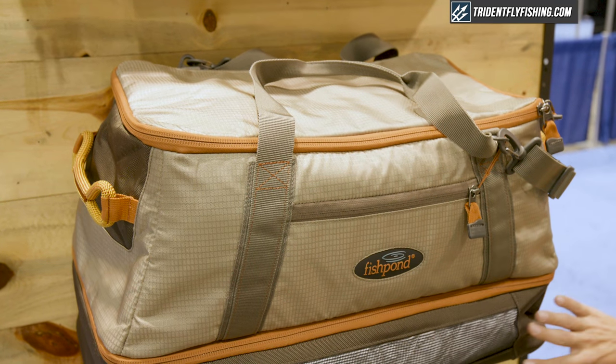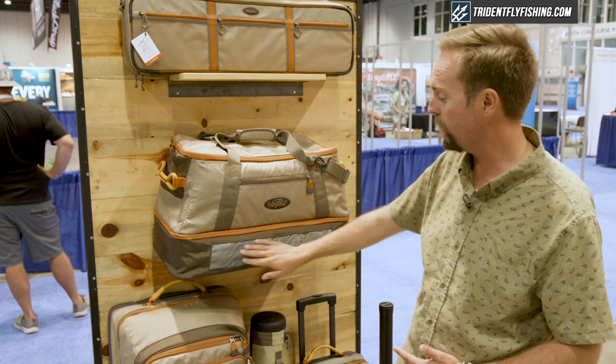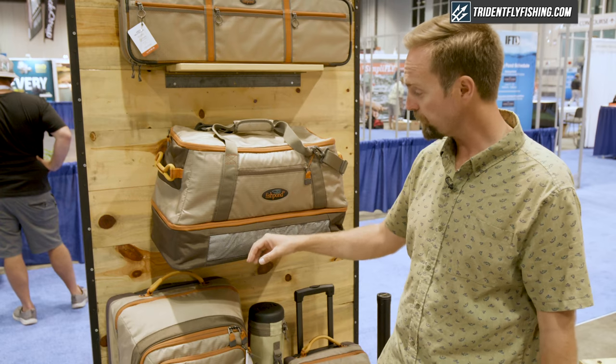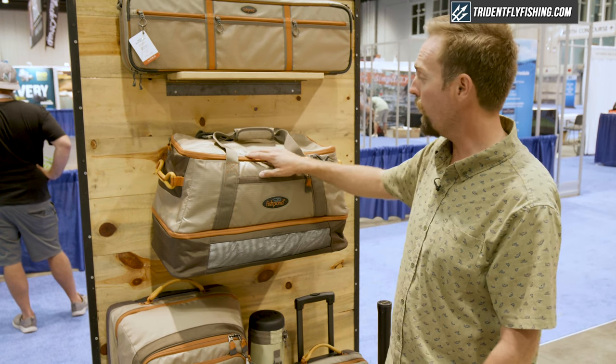Same idea where we've got two sides. This waterproof barrier here — underneath it you can store your waders and boots in this ventilated pouch. Done fishing, throw them in, take them with you, or store them at home. Size 13s with a pair of XXLs will fit in there, no problem.